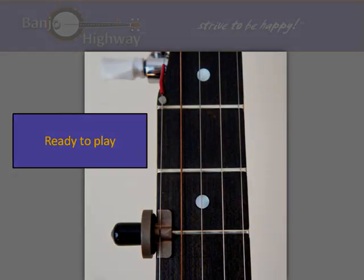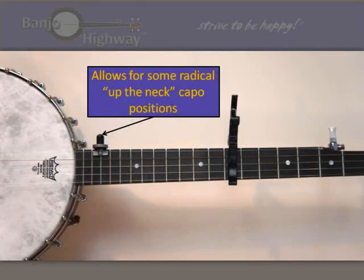The Banjo Highway capo is not permanently attached to the banjo neck. This flexibility gives the musician a new degree of creative freedom, allowing radical capo positions up the neck, or to completely remove the capo allowing for unobstructed playing when it is not needed. This was a major design consideration for our staff engineers and musicians.